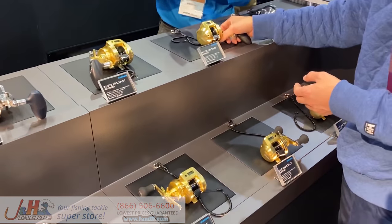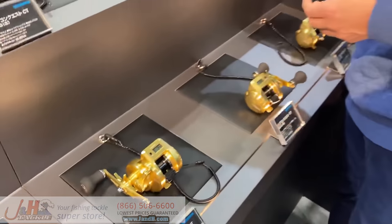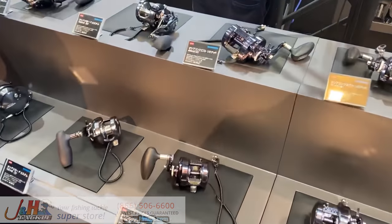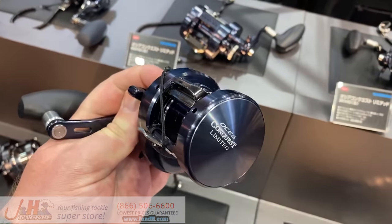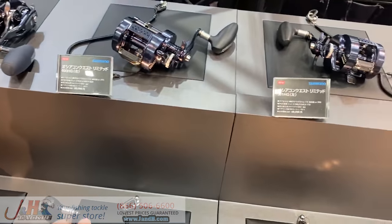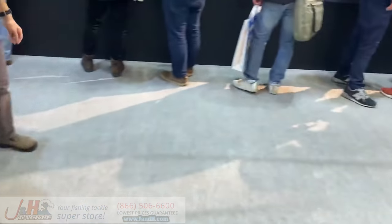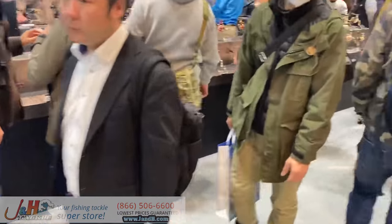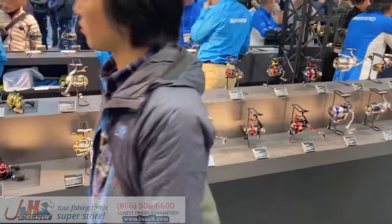Oh, Sea Conquest — look at that. Built-in line counter. We've also got a bunch of jig reels here. Sea Conquest, Toriums, Osea Jiggers. Here's all the spinning reels, and Saltigas on the other side over there. That big crowd has really nice reels to play with.